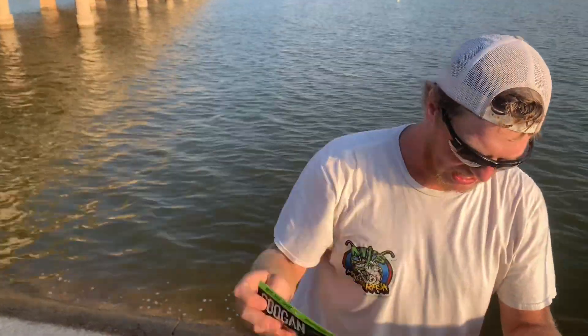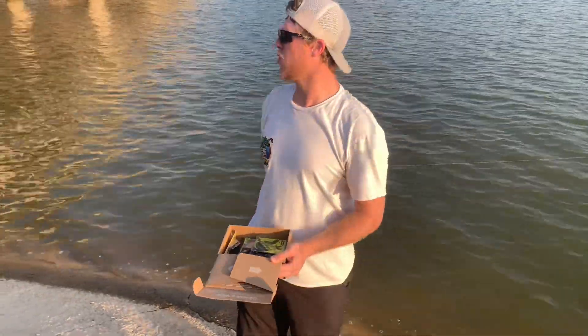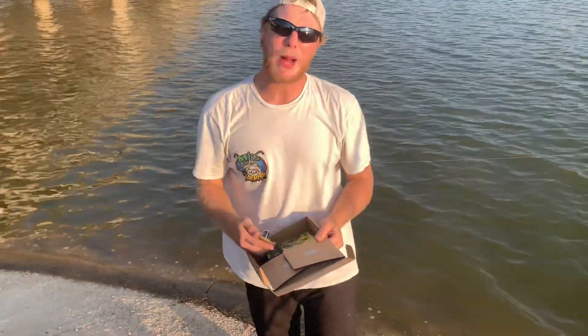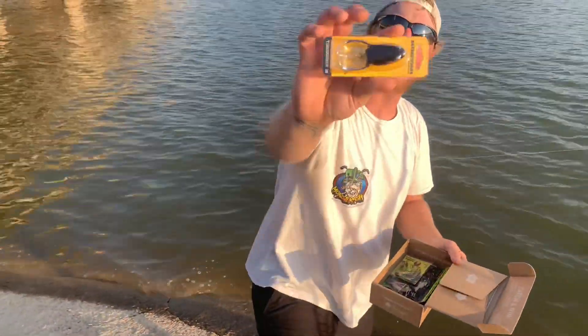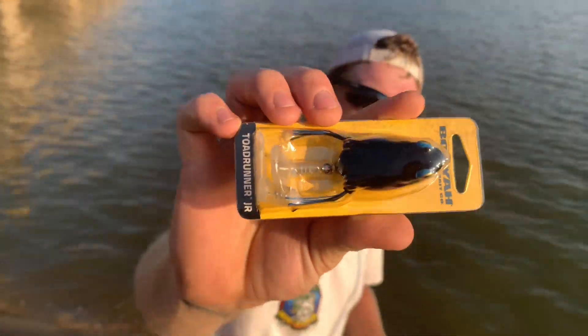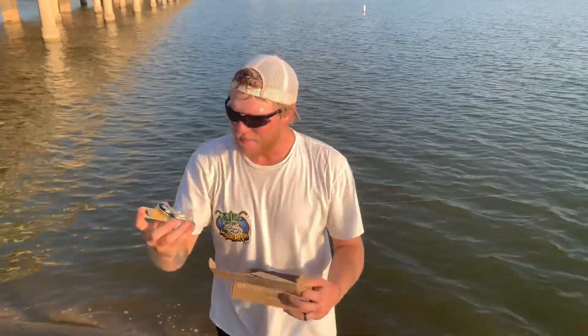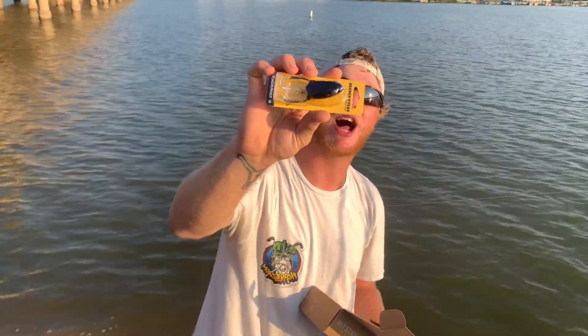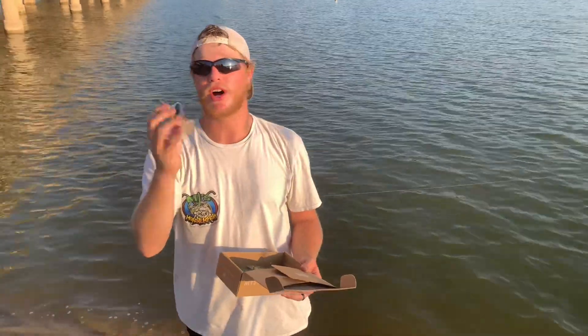Holy cow! Another fire alert — we got the Booyah Bait Co frog. Look at that right there. It even has a whopper plopper on the back, so it's a topwater frog with the plopper. That's pretty cool. I've only seen them with the attachment plopper — I've never seen one built in. That's pretty awesome.